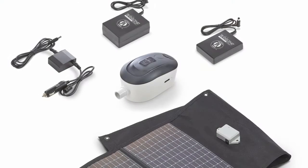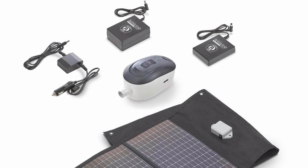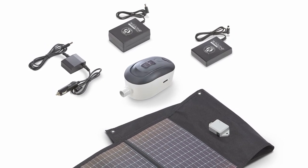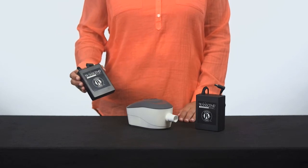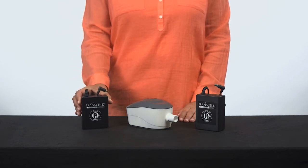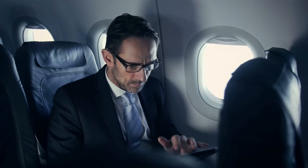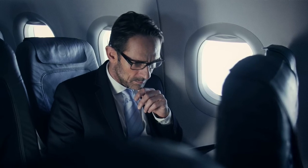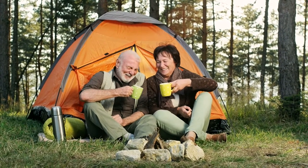With more power options than any other CPAP, the Transcend 3 is the most versatile portable CPAP in the world. The small but powerful P4 and P8 batteries are perfect for overnight stays or as backup power during outages. You can even use your Mini CPAP on your next flight. With the DC mobile power adapter and solar battery charger options, you can even sleep off the grid.